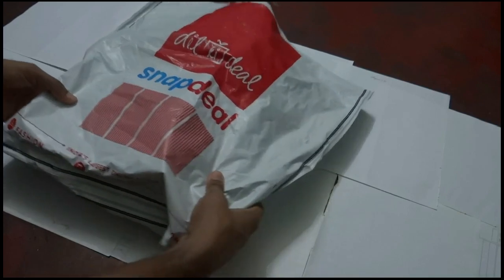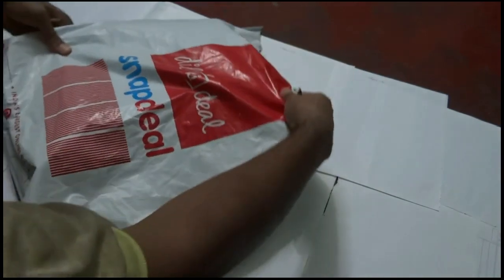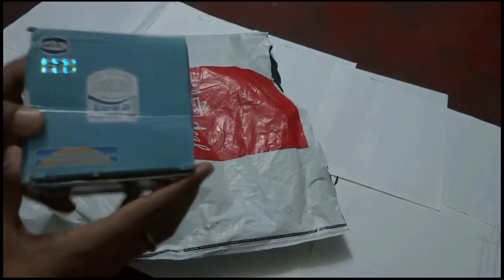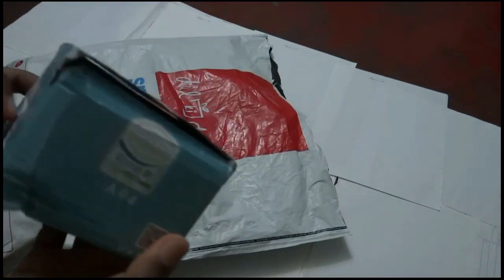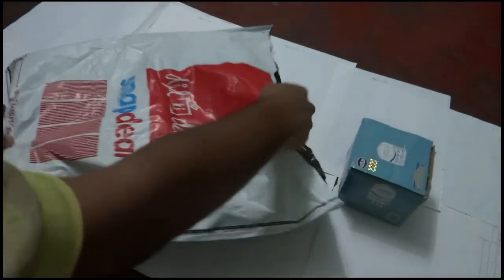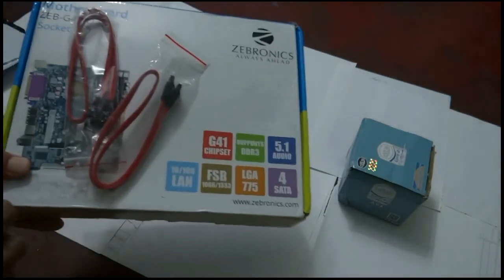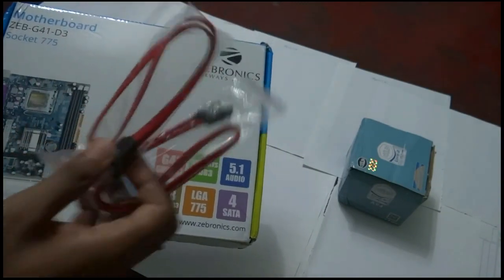Let's unpack the products first. Here it goes — the CPU cooler fan, and it is in a company box pack. Here is the motherboard box pack, and also two static bags have been provided by the seller.